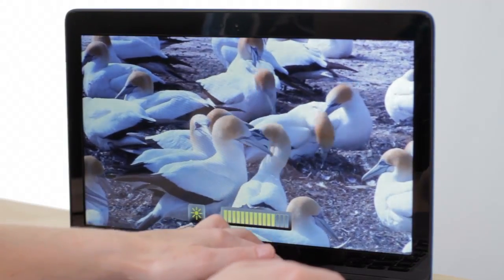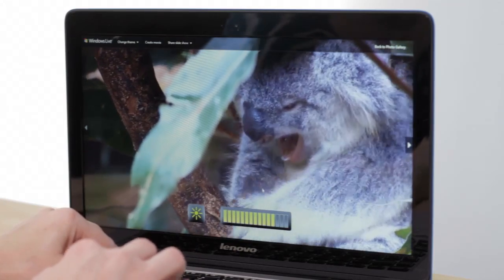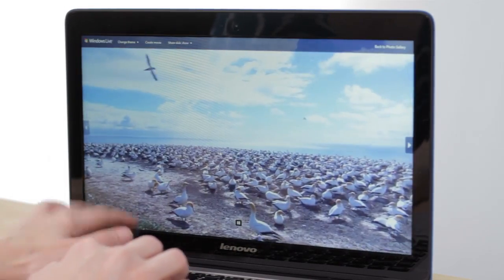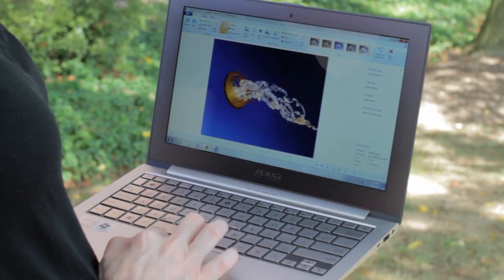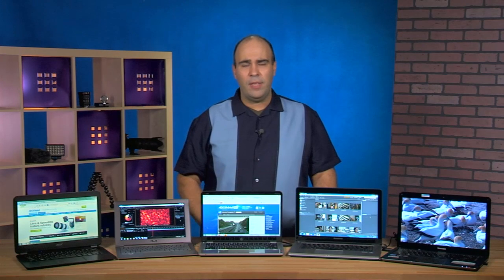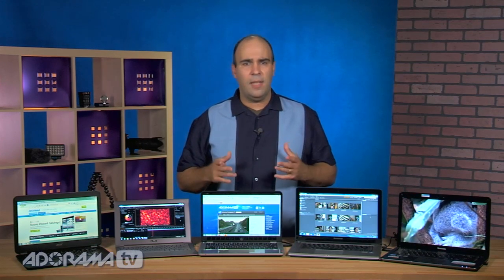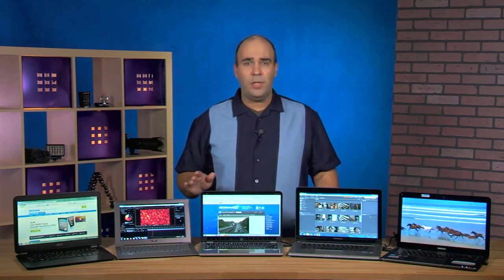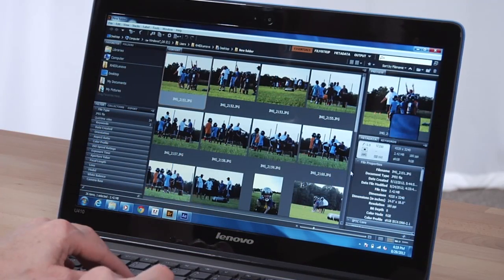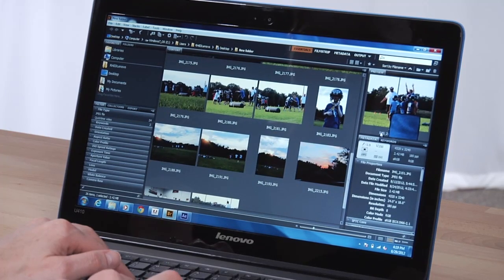Another thing to look at is screen brightness. All of these do great in a typical office environment — they're not the brightest screens on the market but they get plenty bright. I found all of them more than acceptable for working outdoors. For mission-critical work like color correction I'd recommend a hood from Hoodman to give you a better lighting environment. In typical office, mixed lighting, sunlight, and low-light situations all screens perform great, with similar resolution and contrast ratio. Most have an HD backlit LED which holds up very well.